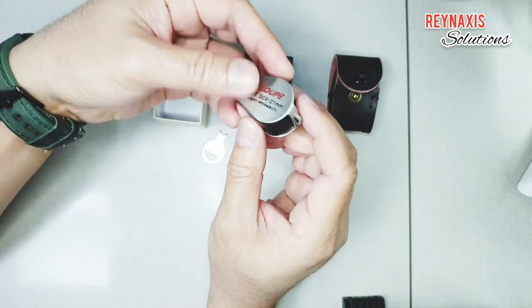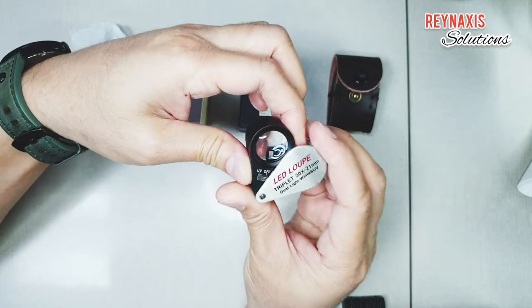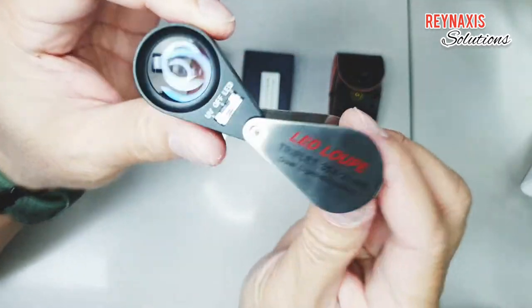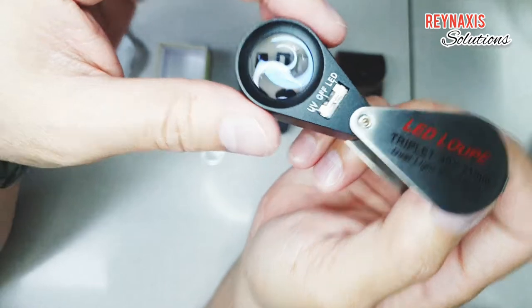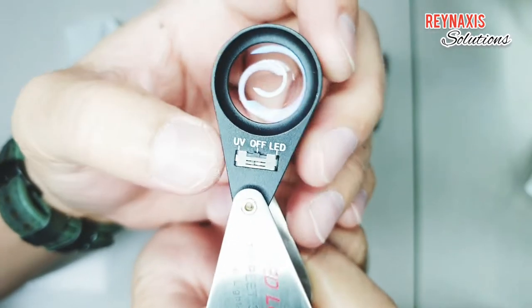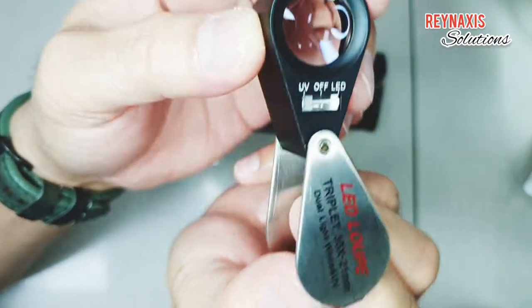Although it's not really that expensive, the price is competitive, and compared to those other eye loupes that don't have UV light and LED lights, this is the best. Although I'm not really sure if the glass in this loupe is acrylic or real glass, but it looks to me that they are glass.